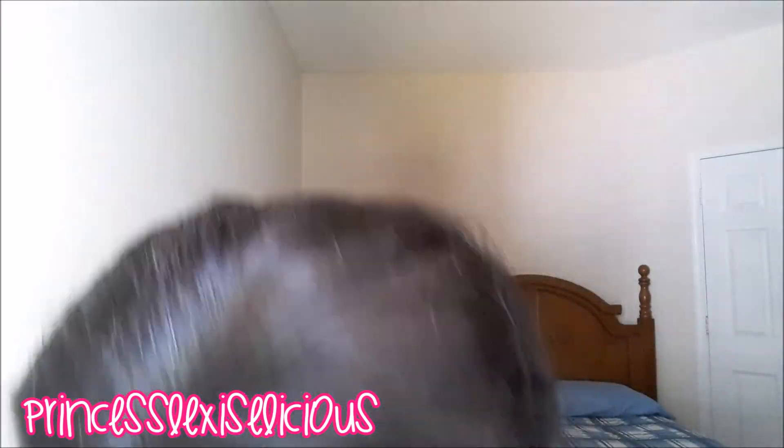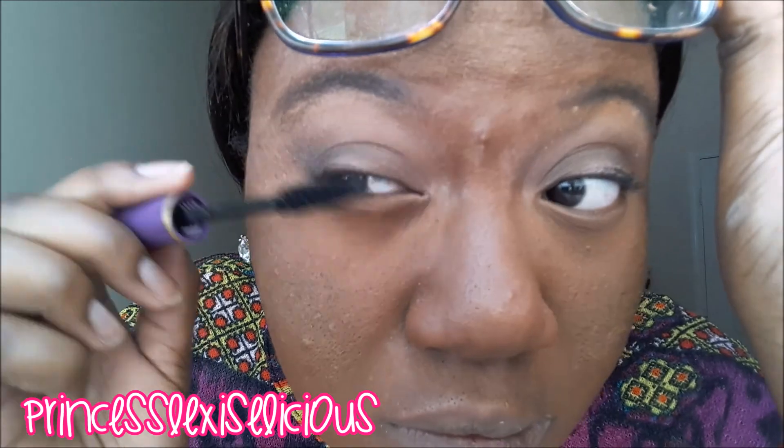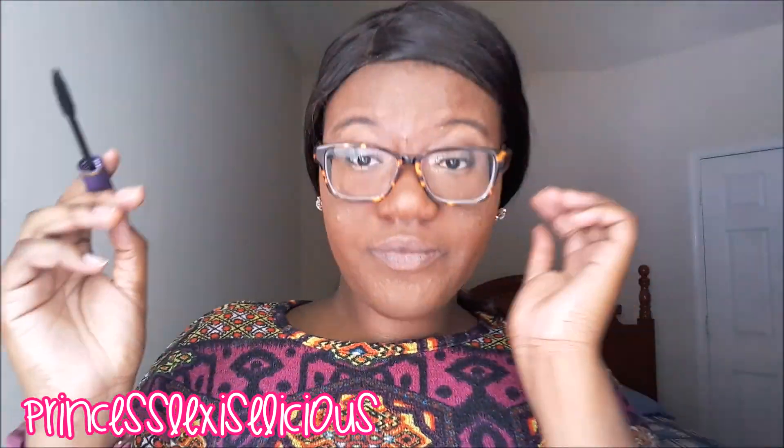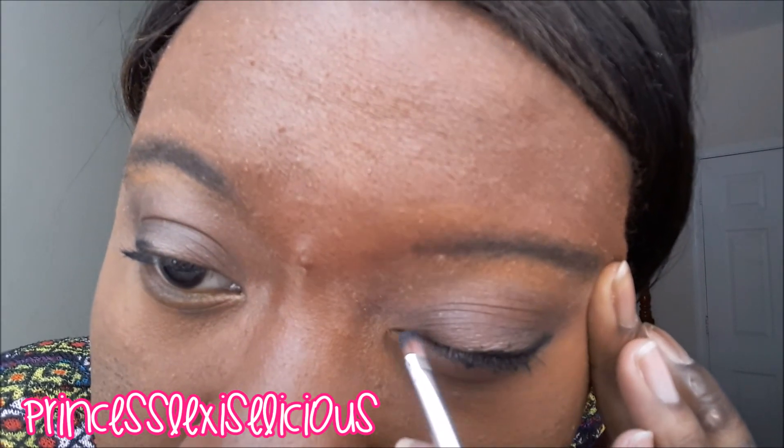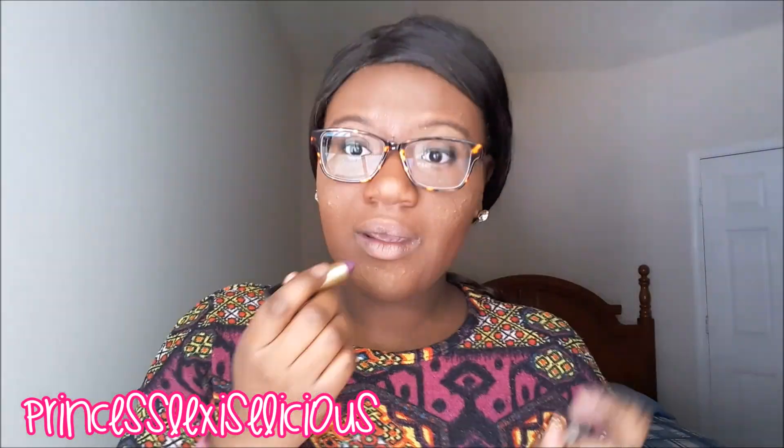We're going to use the Body Building mascara, which is also from Black Radiance. I'll put that on my eyelashes. Then I'm using the Shamoria eyeliner gel — I don't think Black Radiance has an eyeliner gel. I checked at Walgreens, CVS, and Walmart and they didn't have it. So I'm just going to use this lipstick and I'll leave the shade in the description box.